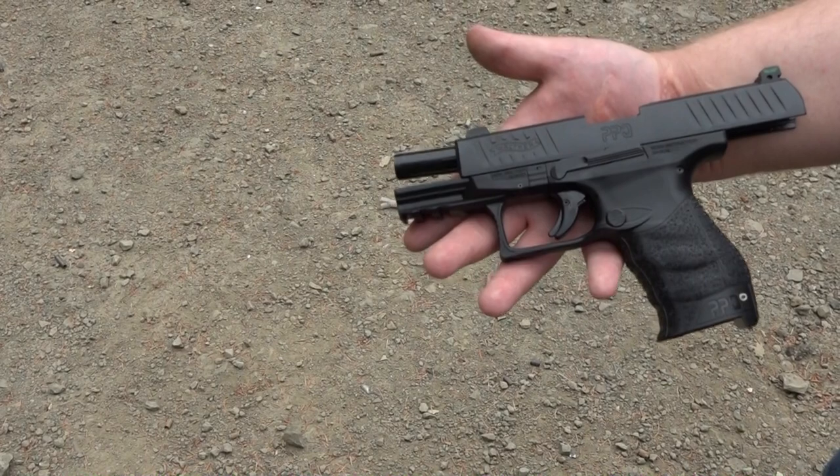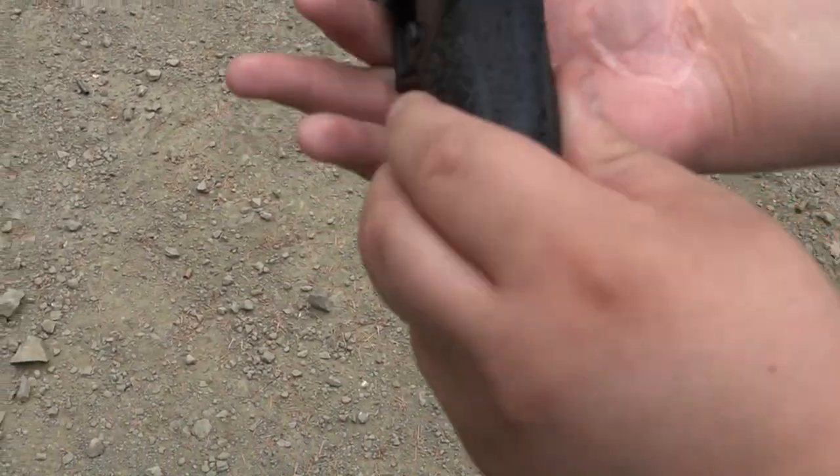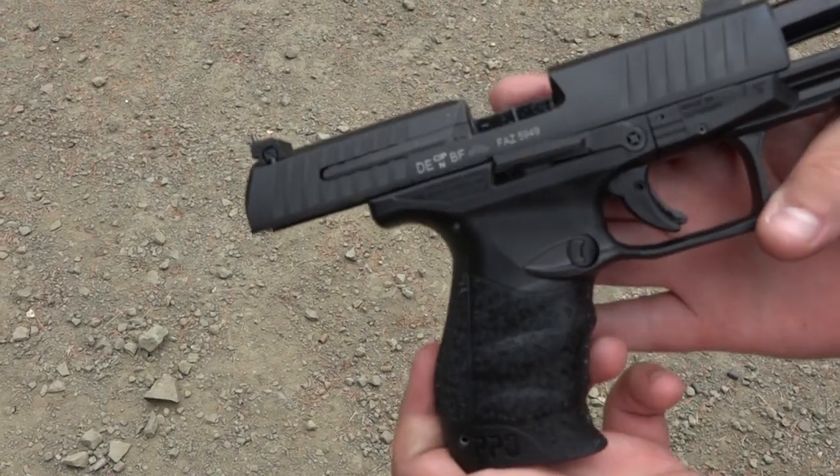Thanks guys for watching the video. Remember to like, share, and subscribe to our channel here on YouTube — Beretta 9mm USA — for more guns and gear videos coming up in the future.